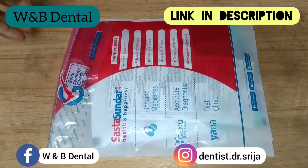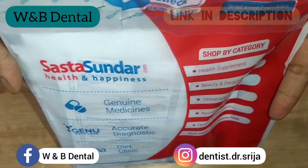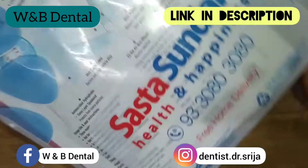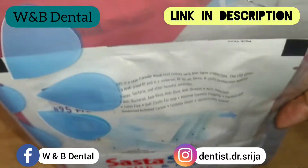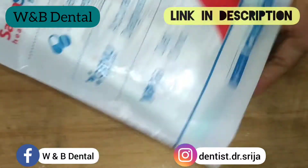Let's do the unpacking of the mask that I got from Zasta Sundar app. You can also get it through Amazon — the link is given in the description. This N95 mask is from Mankind. It is a safe kind face mask which is sanitized by ultraviolet germicidal light.